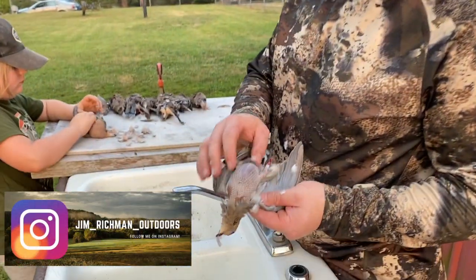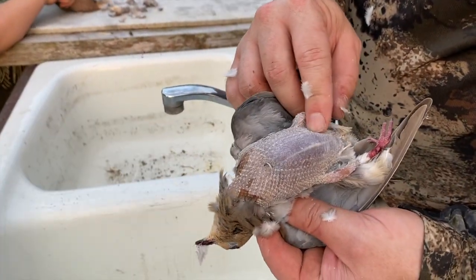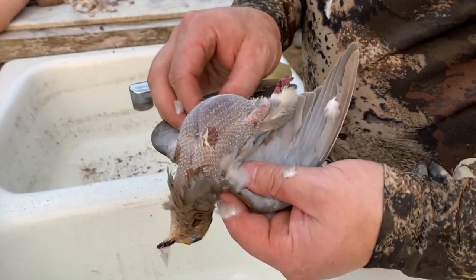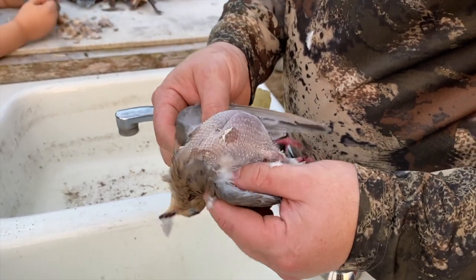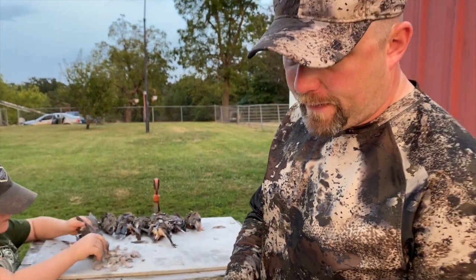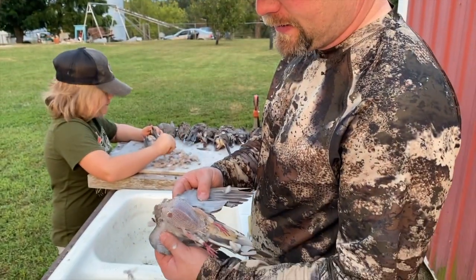I want to show you something about doves that is super easy to do. Some people will just breast these out, which is fine — the breast meat is the biggest part of the meat. These are super easy to clean. The only thing you've got to watch out for is the wing bones; they're a little bit sharp. So when you go to peel those off and break those off, you really need to watch it. When you peel the feathers off, you'll see they're nice and clean.